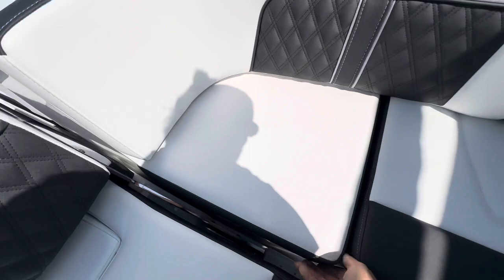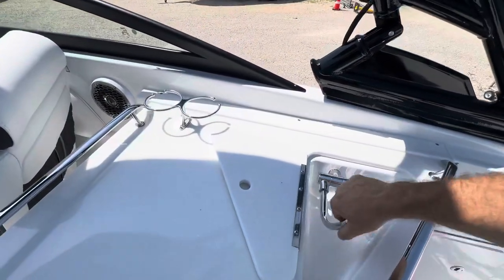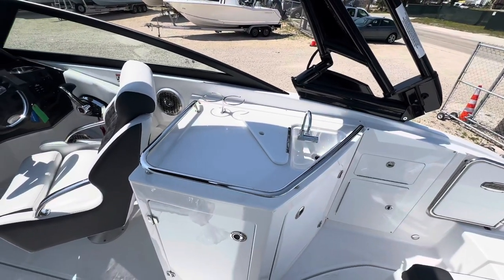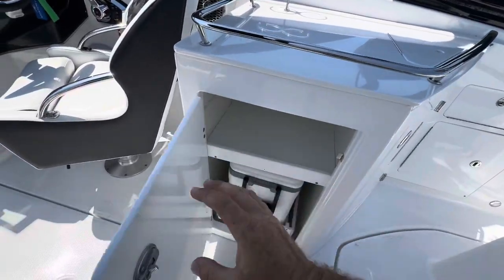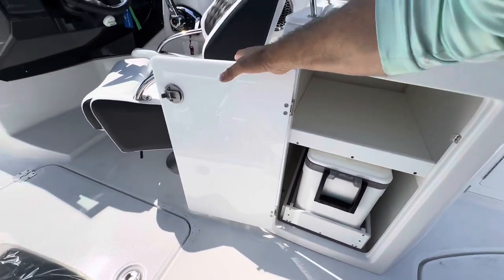All these seat cushions come out with a cooler underneath. This one has a nice sink here on a big cutting board and prep station area with a couple of cup holders and another pull-out cooler.